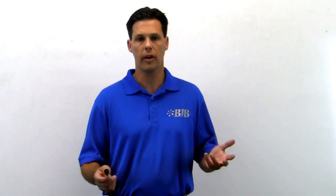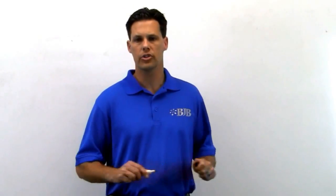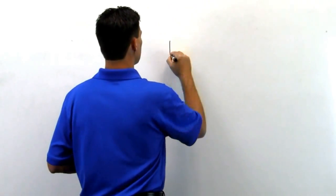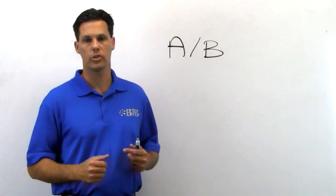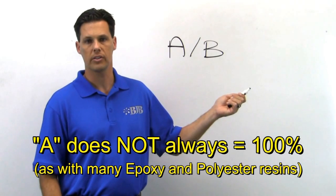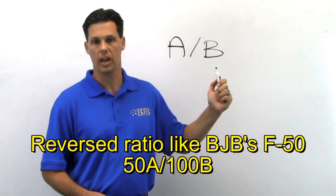Once you learn this technique, you'll find it much easier to calculate ratios and you'll be confident that you're achieving accurate results. BJB always lists the ratio in a logical, alphabetical order of A then B. Many people over the years have assumed that the A side is always 100% and the B side varies, but there are many systems that BJB manufactures where the B side is 100% and the A side is lower.